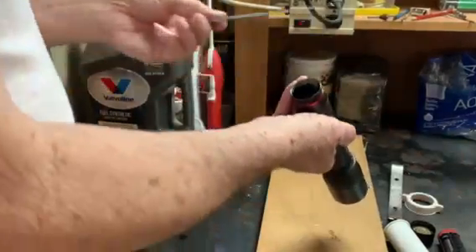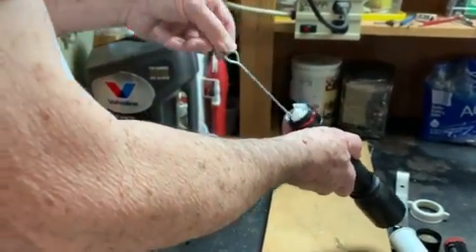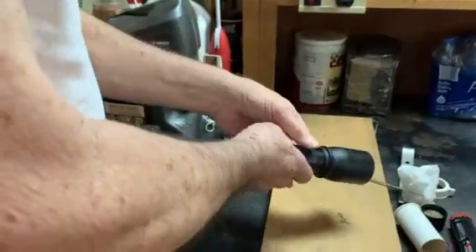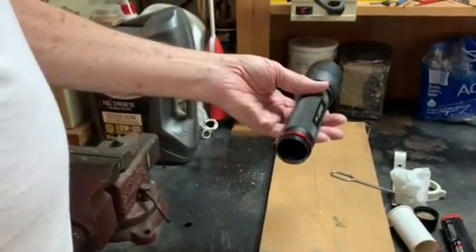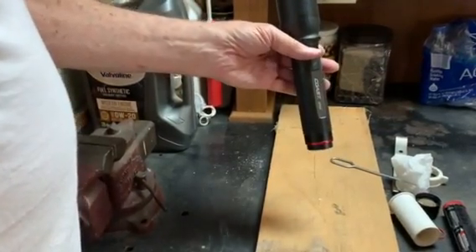To remove the tissue, use a spring hook and pull it out. That should be all you need to get the batteries replaced. Thank you.